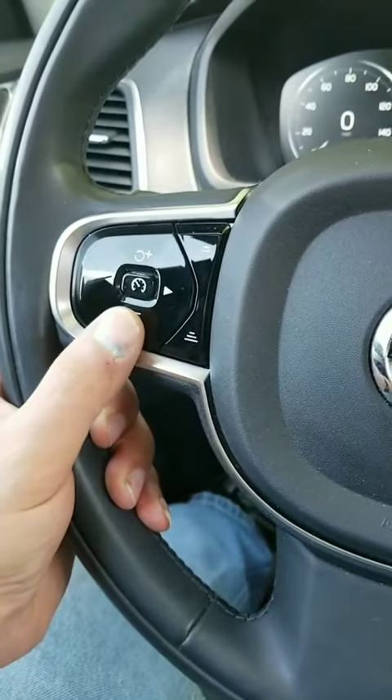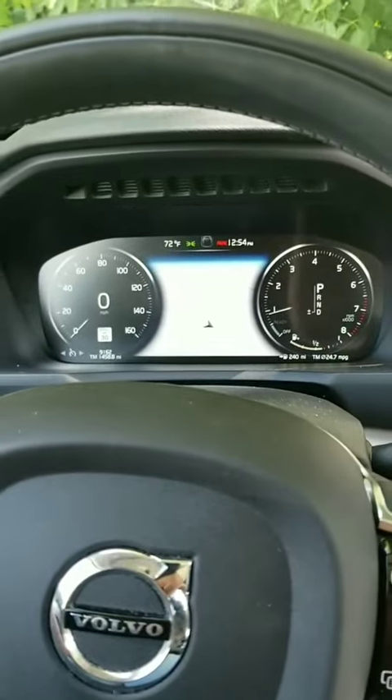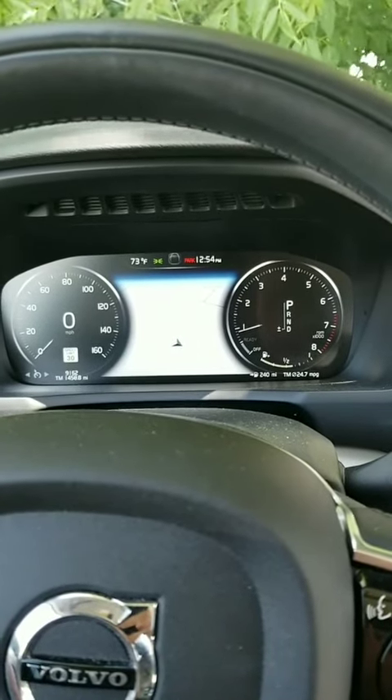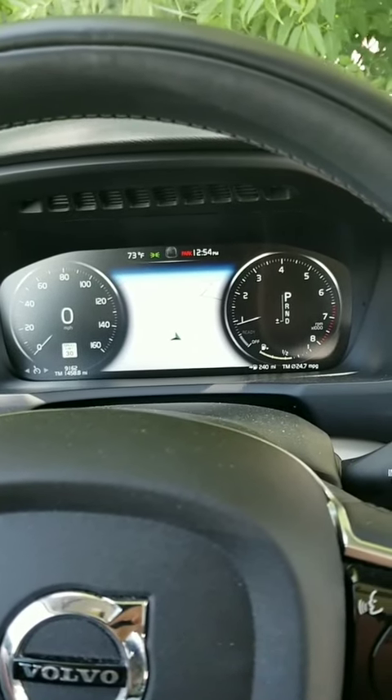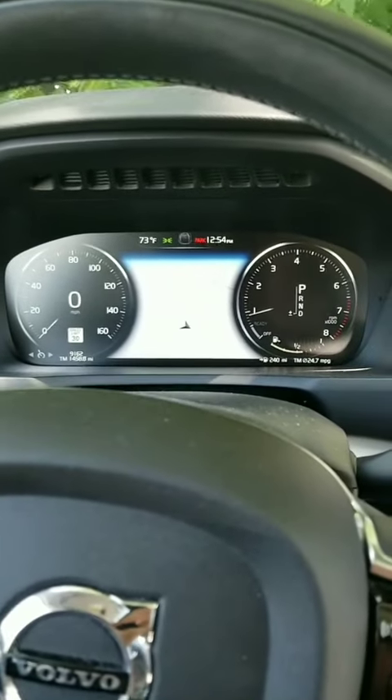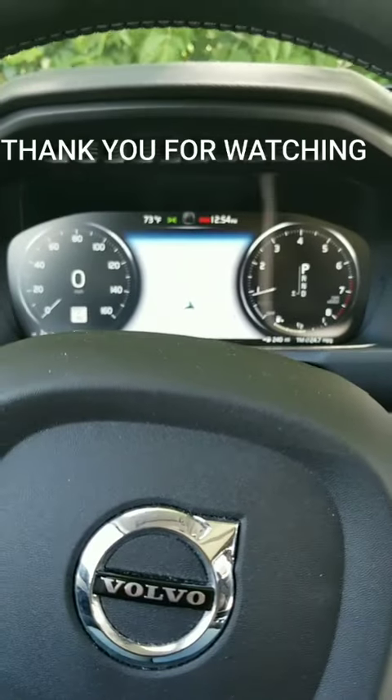Keep holding the cruise control minus button until the service light reminder flashes. Once it starts flashing, release your finger off the minus button on the steering wheel and the light will reset. If you find this helpful, please leave a thumbs up.